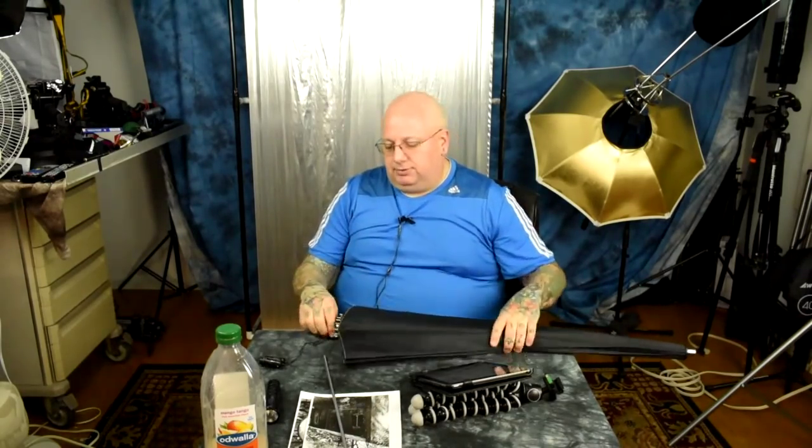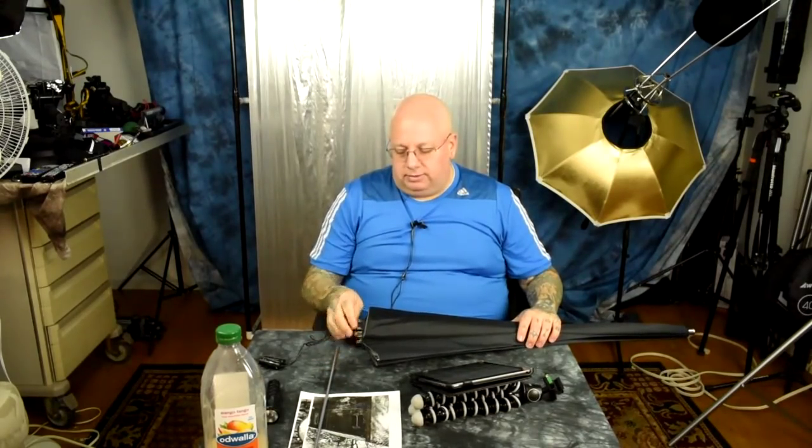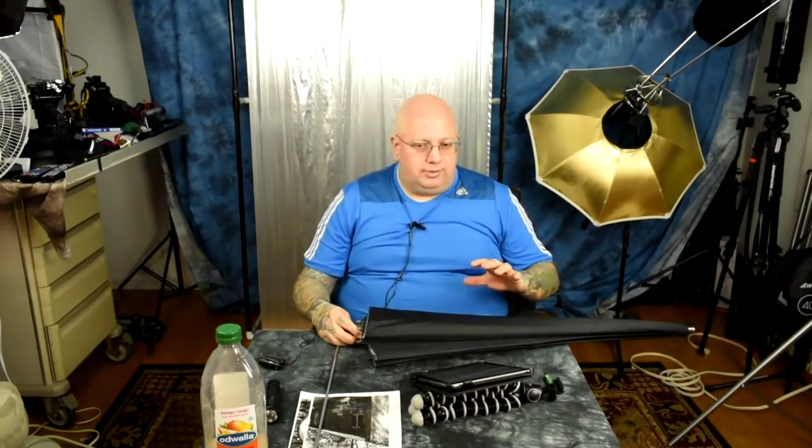They have three types available currently in three different sizes. There's the super silver — very reflective silver like this — the white diffuse, and the soft silver. They're available in three different sizes: basically four foot, five-point-three foot, and seven-point-two foot. So roughly four foot, five foot, and seven foot.